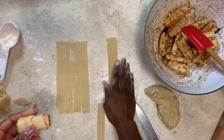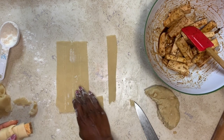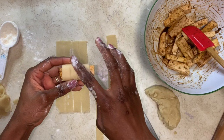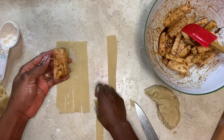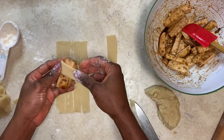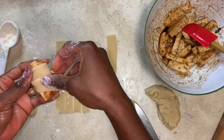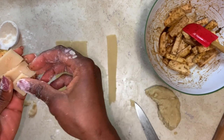I've already cut the strips and I got about 7 — actually I got 8. I couldn't get this on camera, but not to worry. I've got more here. So you take one of the seasoned tofu pieces and you wrap one of the pastry strips around it. You can do it in a spiral way or you can just put it on kind of like how you put a blanket on.